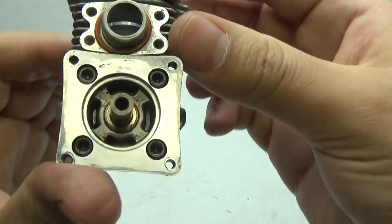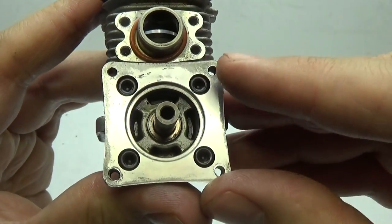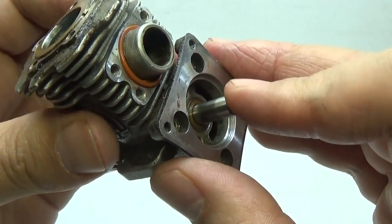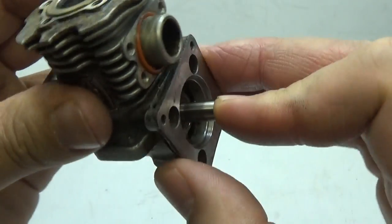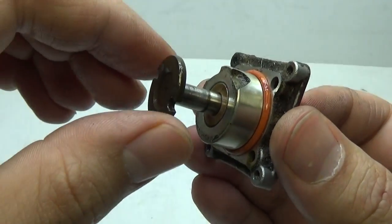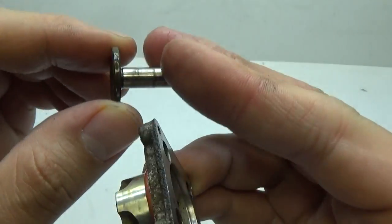Next, shift attention to the very front and undo these four screws. Now it's time to remove the back plate — put your finger on the shaft, then pull on the sides and it should pop right off. Pull that piece out and set it aside.